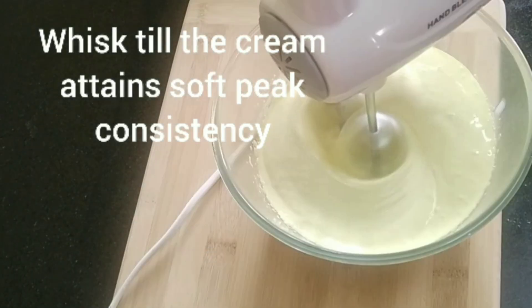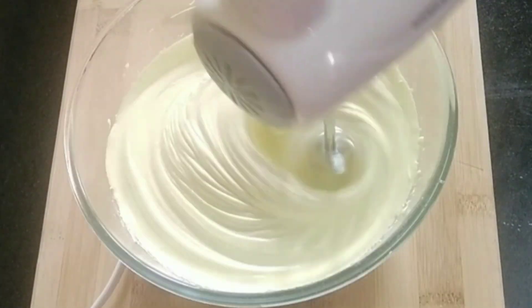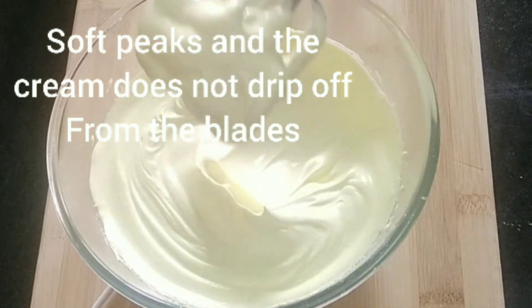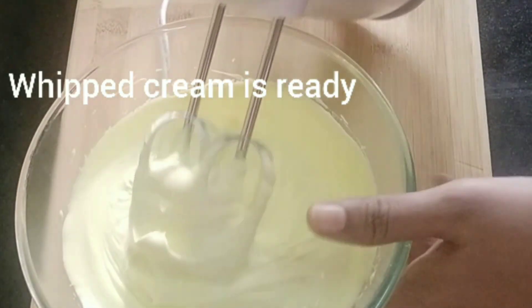Whisk it until the cream attains a soft peak consistency. You can see soft peaks have been formed and it doesn't drip from the blades. The whipped cream is now ready.